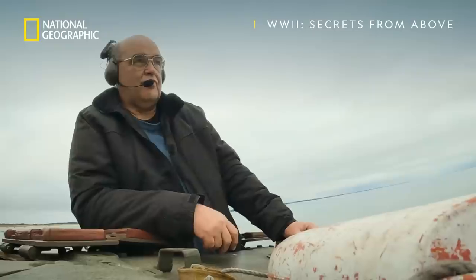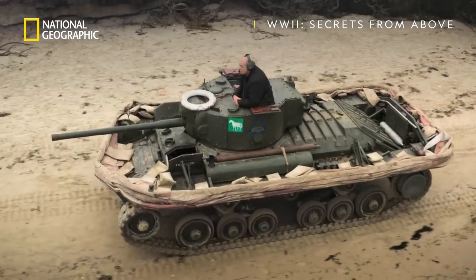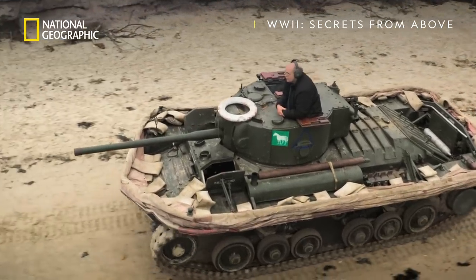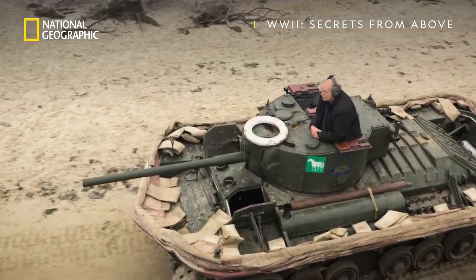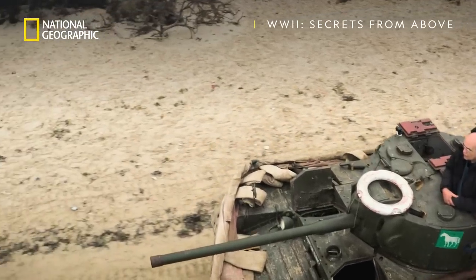John Pearson is the owner of this DD tank — it's the last of its kind in the world. He says: I personally can't imagine how the inventor of the DD ever managed to convince people that you could put a canvas bag round a tank and put it in the sea and it would float.